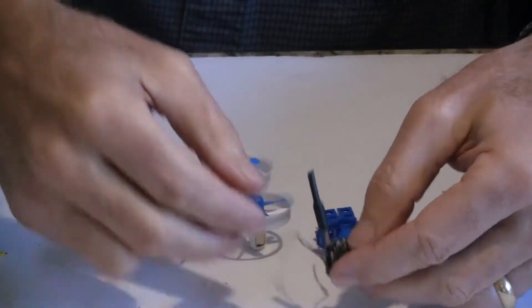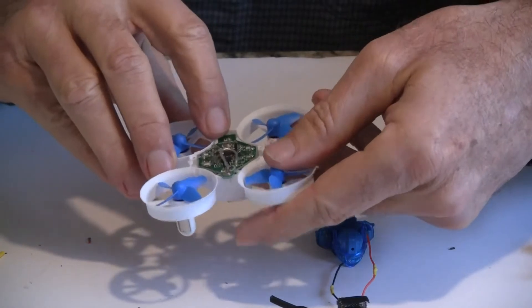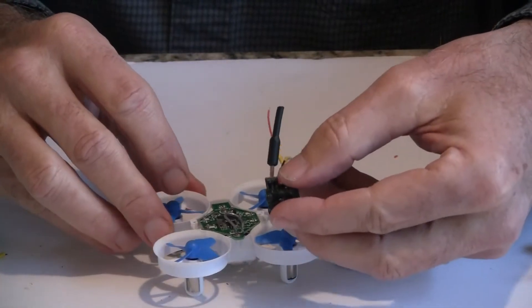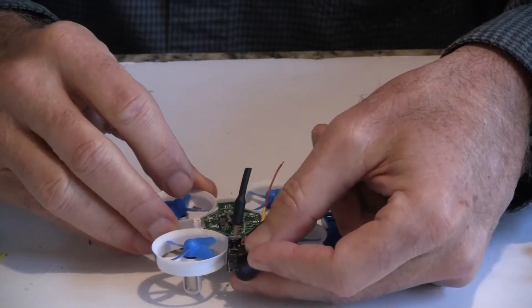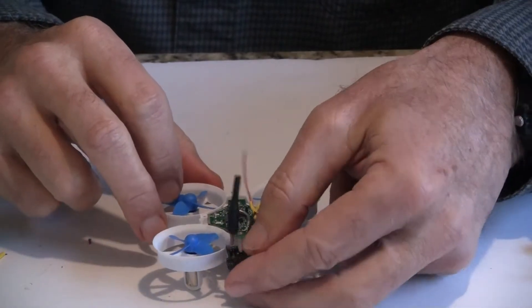The other thing you need to do — there's the plug for the battery that comes through right there, and there are two terminals you can solder on the back to provide power for the all-in-one camera. So it's just a matter of hot gluing the camera in place and attaching the two wires. I'll plug in my soldering iron and do that now.